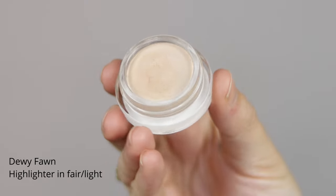Going in next with a little bit of highlight. This is the Dewy Fawn Marshmallow Highlighter in the shade Fair to Light. This is a super bright highlighter if you want it to be — you can really build it up or just do it very subtly. I like to place it with my finger on the top of the cheekbones just a little bit, because my base is already pretty glowy. And the top of the brow bone, then even right above the brow and at the tip of the nose.